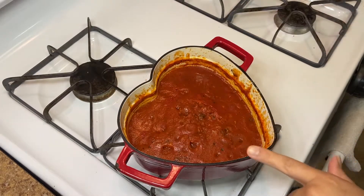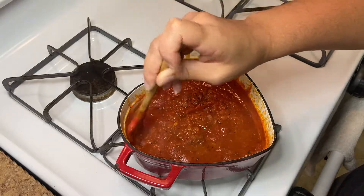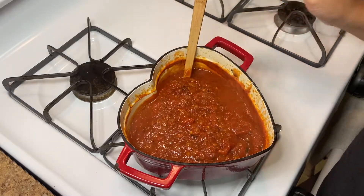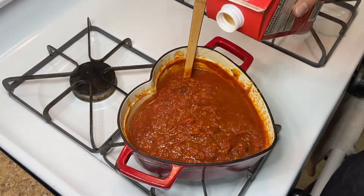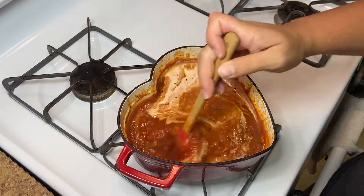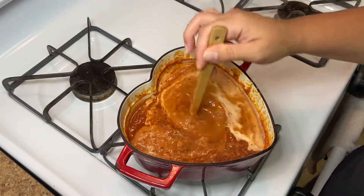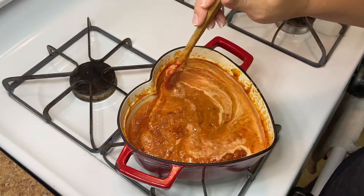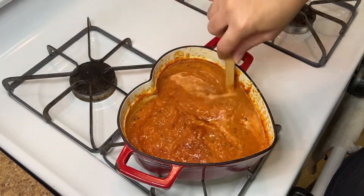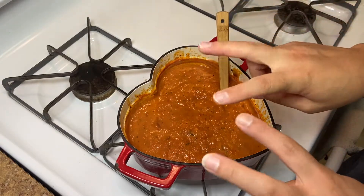After about 15 to 20 minutes, this is what our tomato soup looks like. If you like yours thinner, add a bit more chicken broth — I like mine thick so this is perfect. The last step: about half a cup of heavy cream. You don't want to add heavy cream at the beginning — wait until you're just about to serve because you don't want to boil it. This almost looks like a vodka sauce but that's the way I like my tomato soup.